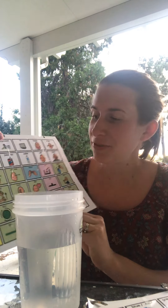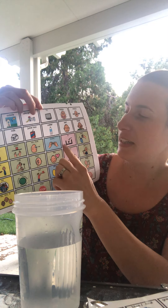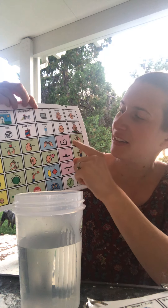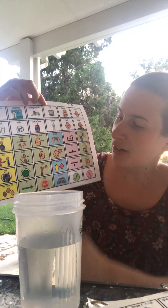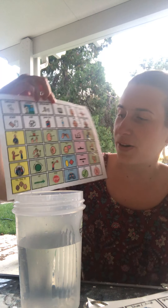We need water and our liquid watercolor. So we're going to first put the shaving cream in water. We're gonna focus on the words in, on the communication board — water, stop, and go.